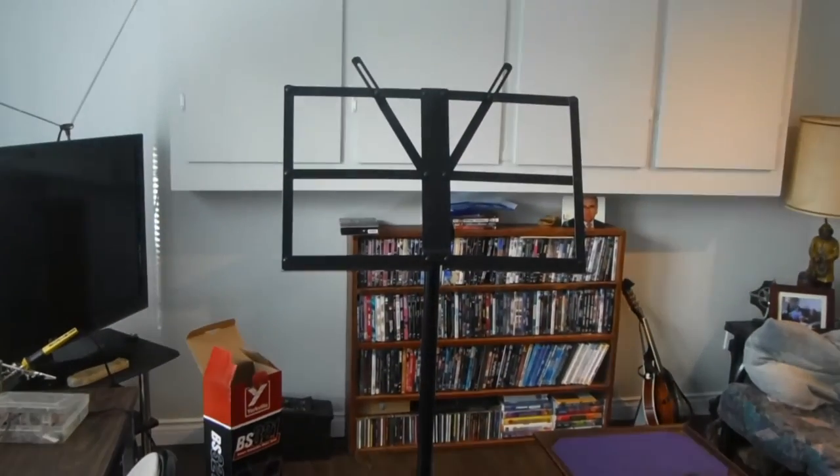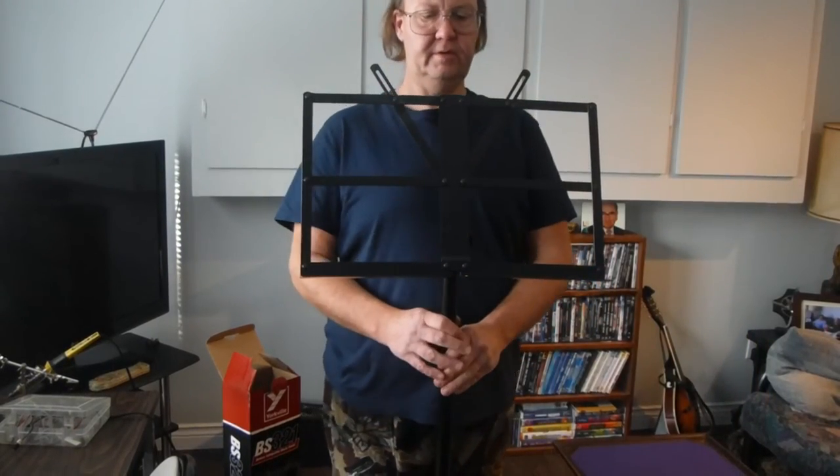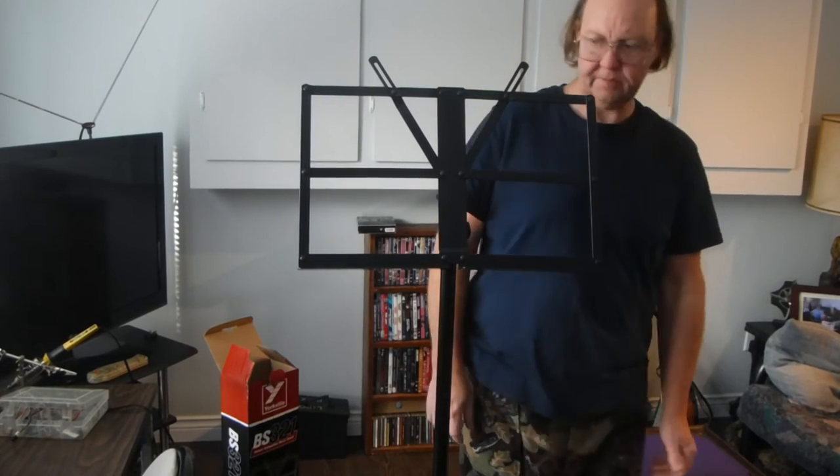That's a tall bugger — that's all the way up in height. That's got some good height to her. Good thick tubing too. Heavy duty — that's what you need.